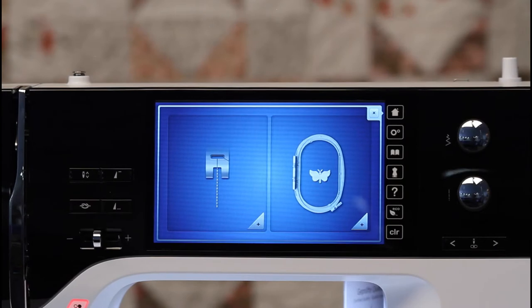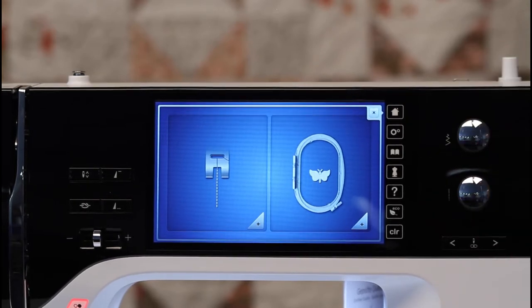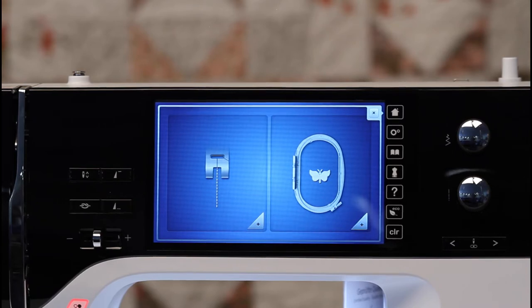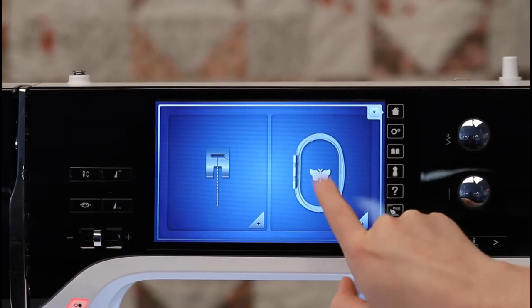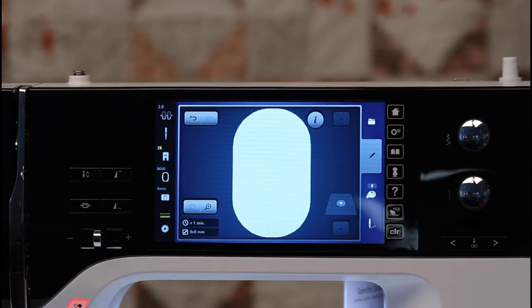The Bernina 790 Plus has sewing and embroidery, and today we're going to talk about the embroidery. When you hit the home button, it's going to bring you to a screen that will let you choose from sewing or embroidery. I'm going to tap my embroidery hoop and I'll be opened up to a blank embroidery hoop — a blank clean slate.